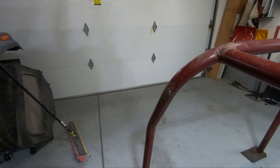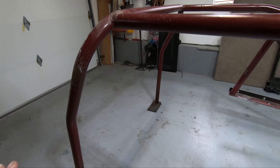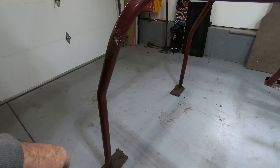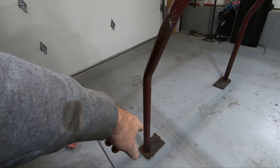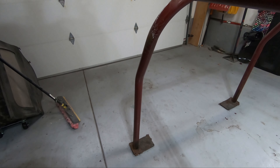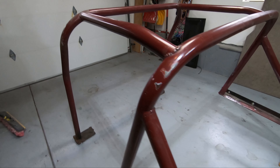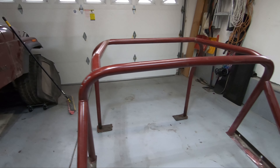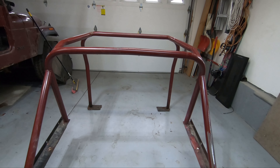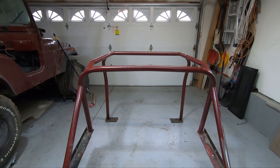Honestly, this cage is a little difficult to get in and out of the Jeep with. You can see how kicked up it is — it was always tough to get in and out, and we couldn't work the emergency brake very well because it's in the way. It might be worth doing this differently, but for now I'll continue with the plan: get it cleaned up and get a coat of primer on it quick so it'll survive while we do other things.